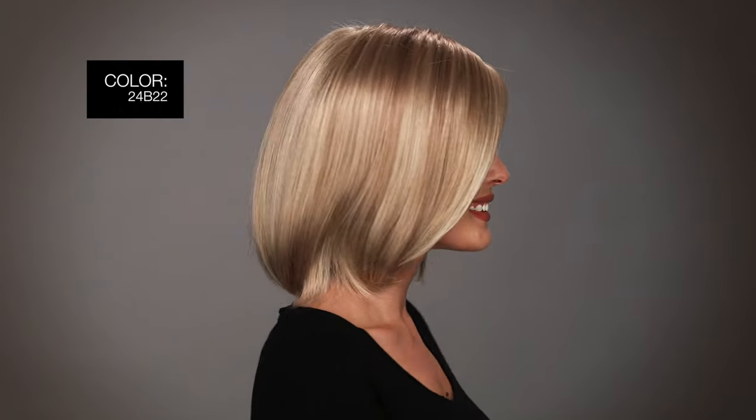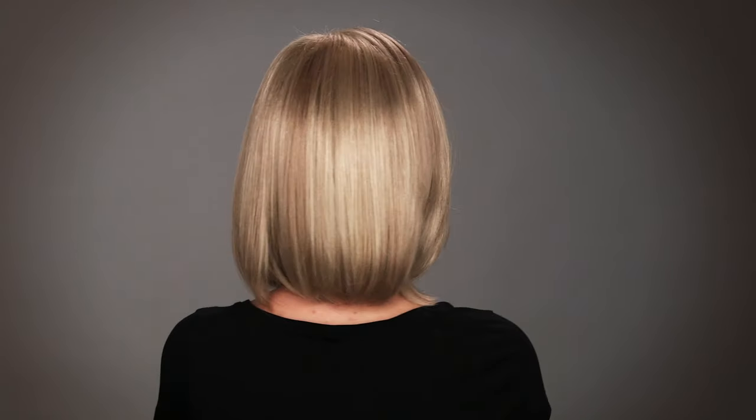Kristen by Jon Renau is a super cute mid-length bob. With its open wefted cap, it'll keep you cool all day long. I'm wearing one of the top colors called 24v22 Cream Brulee, which is a champagne blonde and a honey blonde blend.